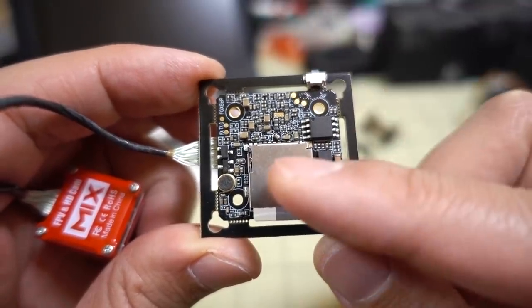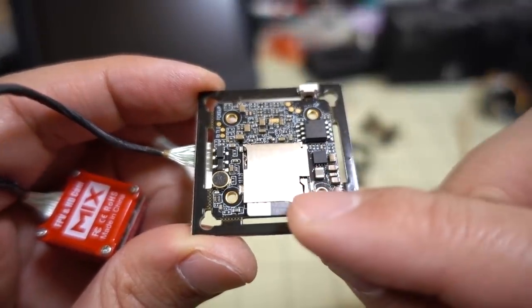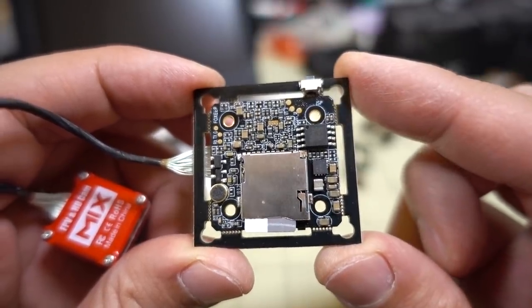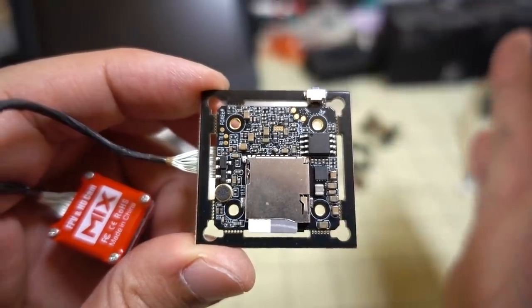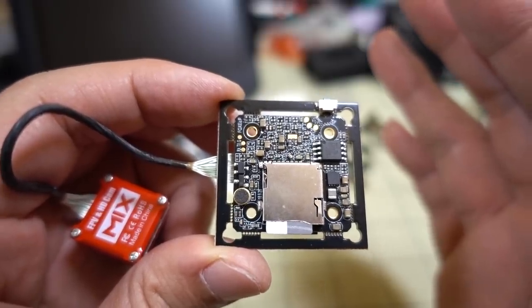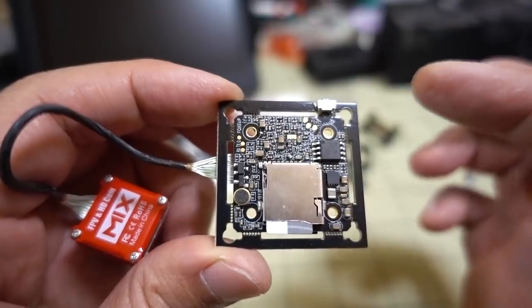On the other side of the board there's a little microphone and a microSD card slot that takes cards up to 64 gigabytes — they recommend class 10 or higher. The audio on this camera seems attenuated; it doesn't sound as loud as on the Turtle or Split Mini, which I think means it'll actually sound better in flight.